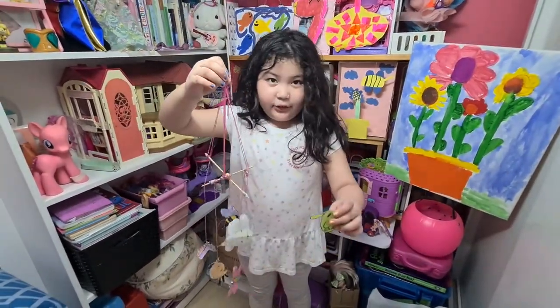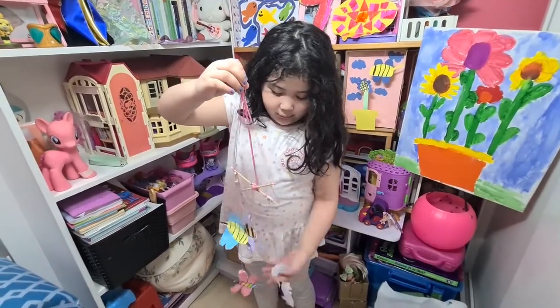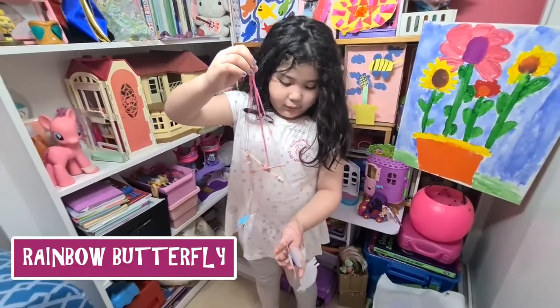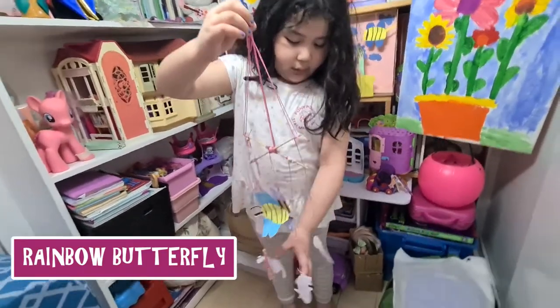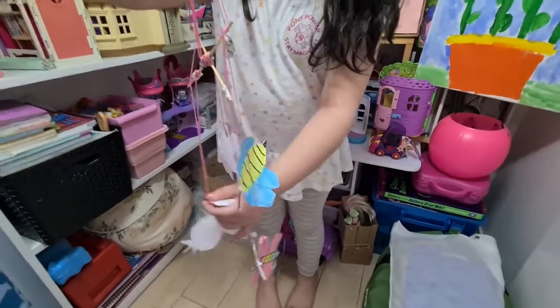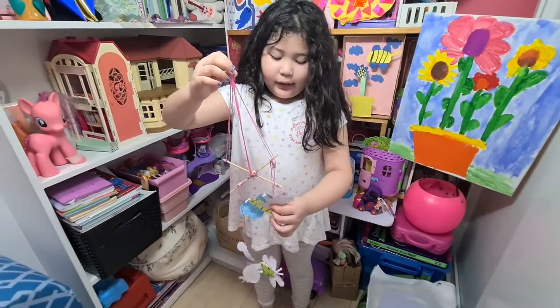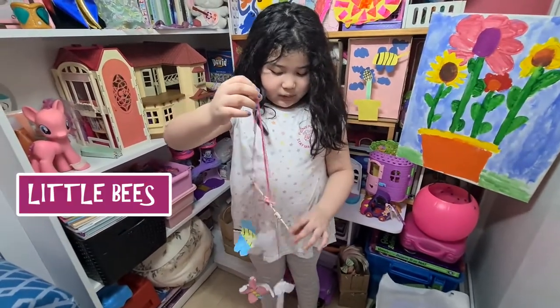Because I have a green dog, a rainbow butterfly, an orange cat, a purple green, of course, and two little beads — one big and one small.